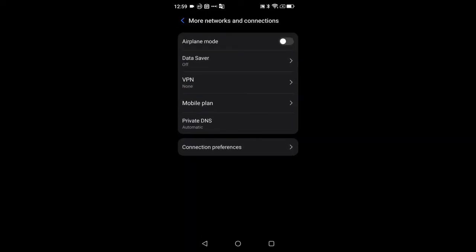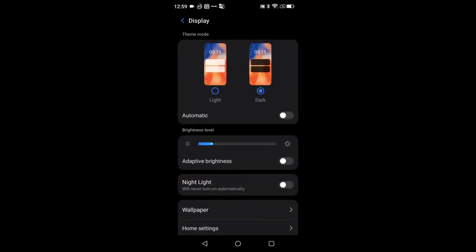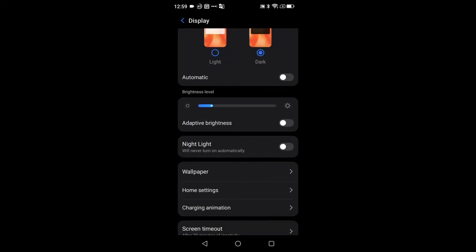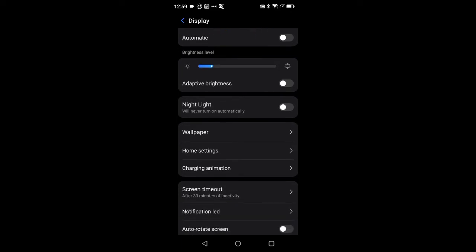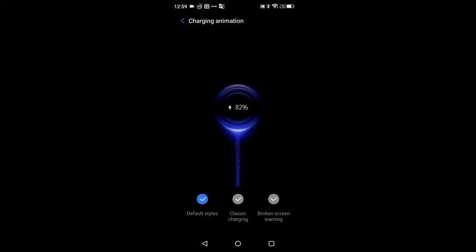Under More Connections and Networks you can see VPNs and Private DNS. Going down to Display, I have it set to dark mode, auto brightness turned off, adaptive brightness off, night mode off. This is also where you can change wallpapers and home screens, which takes you back to that same spot. There are also different charging animations in here.